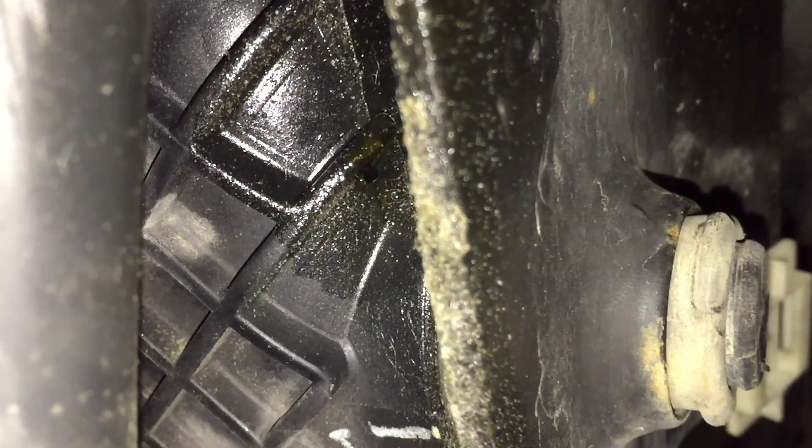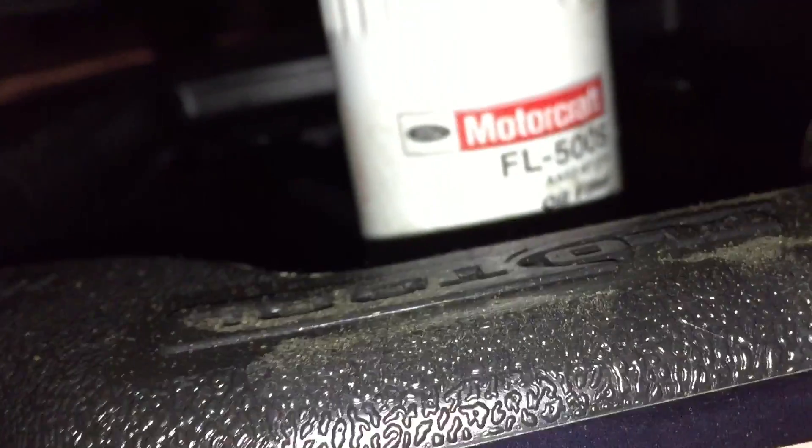182,000 miles on the 3.5 EcoBoost — all he's done to it is spark plugs, ignition coils, this hole in the intercooler, and regular oil changes. If you ask me, I think these engines are holding up pretty well. It could be the next thing that lasts a long time if you're taking care of it. Only time will tell — I thought you might find that interesting.